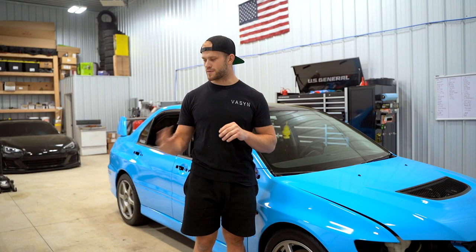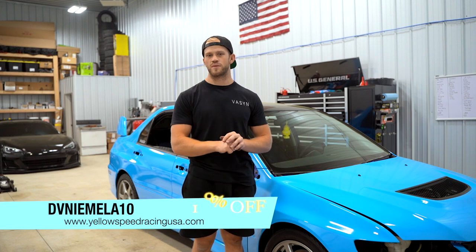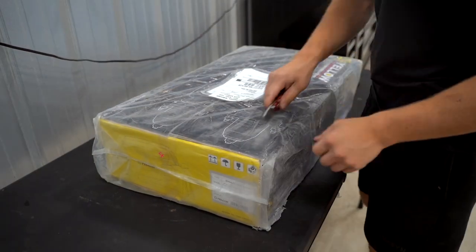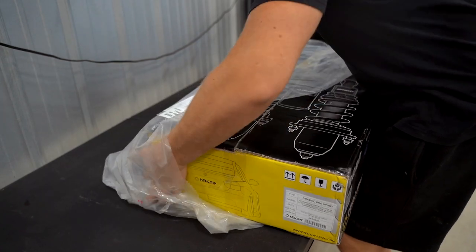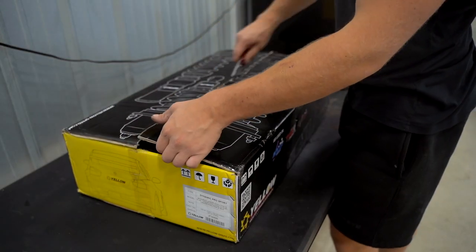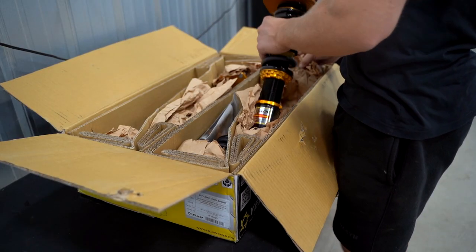If you guys want to pick up a set of these coilovers, I do have a discount code — it's DVNemola10, it'll save you 10% off over at Yellow Speed Racing. All said and done, the coilovers we're putting on this car after the discount code come down to about $900.